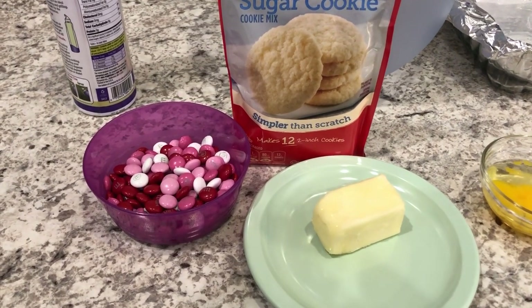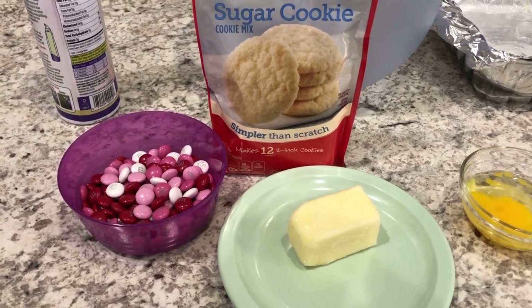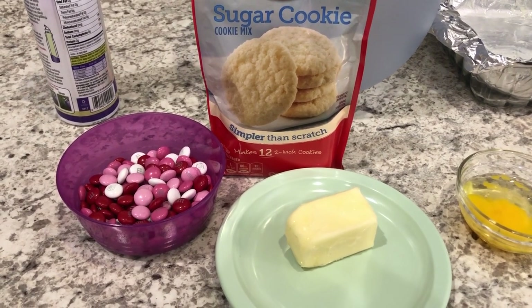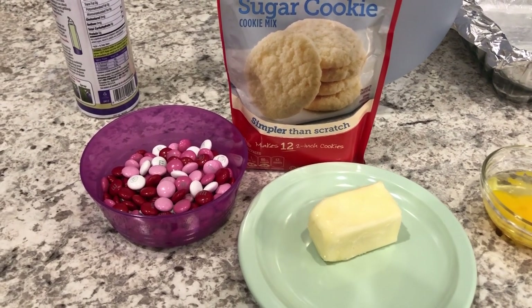Hey guys, welcome back to our channel. My name is Andrea with Foodimentary Adventures in Food. Today I wanted to share with you guys a quick and easy Valentine's Day sugar cookie bar recipe. It just calls for a few simple ingredients.